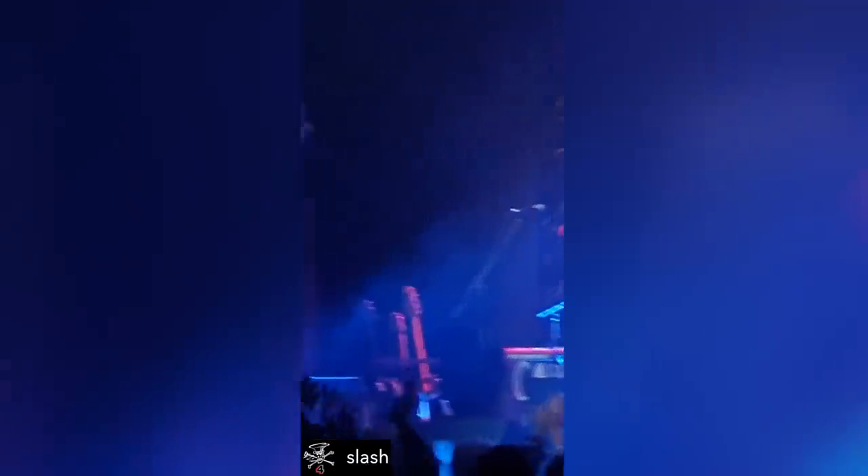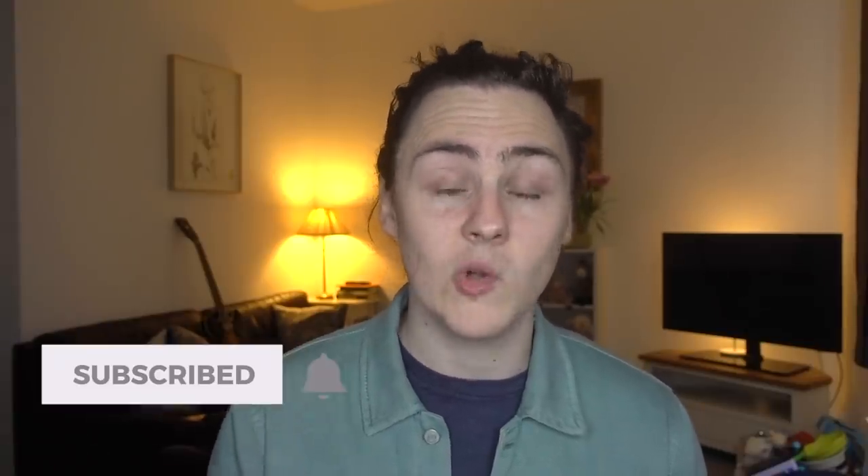Last week, Slash was kind enough to repost a video to his social media pages. It's a solo from a Cardinal Black track called Tied Up In Blue that was shot here in the UK at a festival called Winter's End that we played last month.